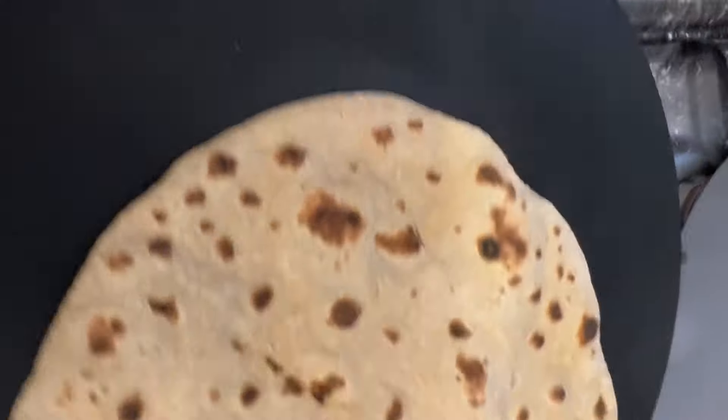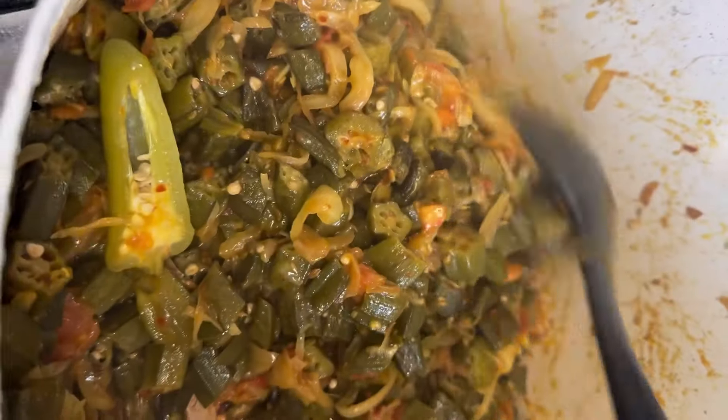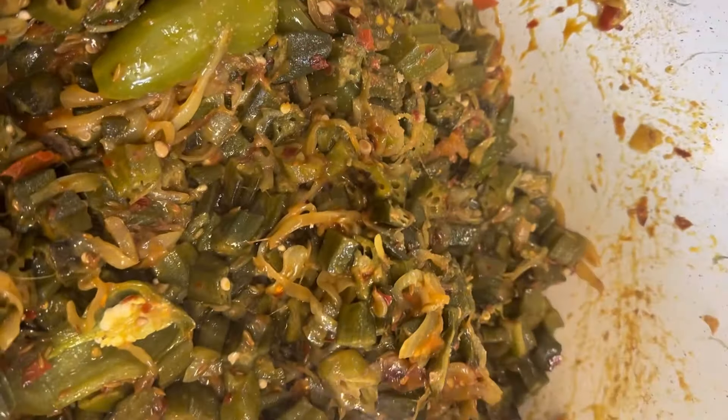Knead the dough with a little bit of oil and salt only, adding water gradually until nice and soft. Take small balls and roll your rotis, then cook them on the pan.